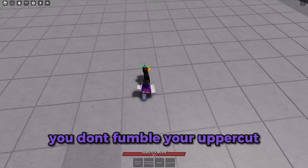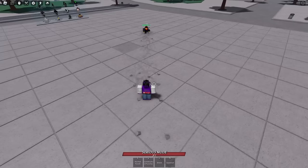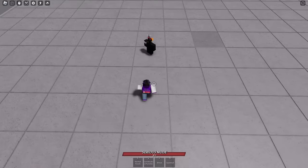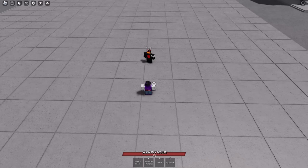Okay, and make sure you don't fumble your uppercut — like, you don't do this. This is a bad example. You don't do that. So when you uppercut, make sure you face this direction and then go straight up for the 360.